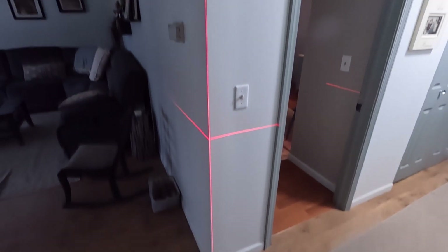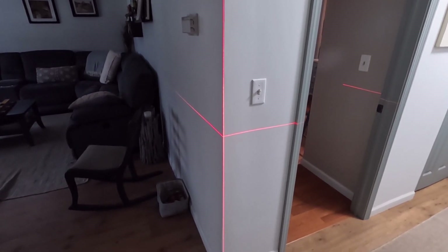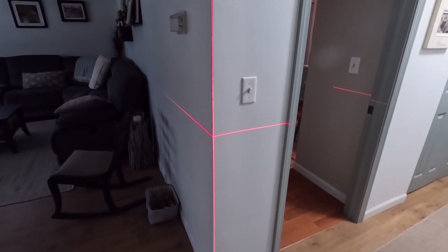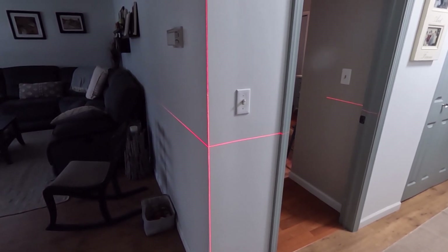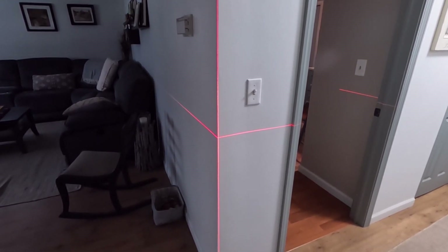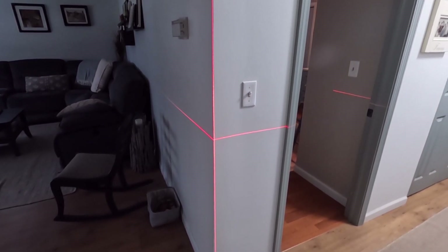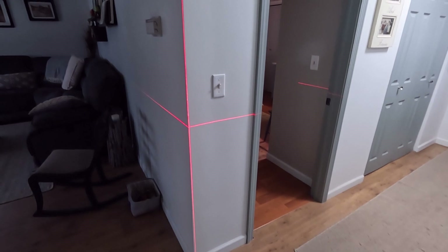Here's one thing the laser level can do that a traditional level simply cannot: cast a level line on two walls at the same time. This is very handy for chair railing, wainscoting, or any layout work where you need that continuous level line. You can do it with a traditional level, but the setup time is far greater. Once you set the laser level to the right height, you're ready to go.